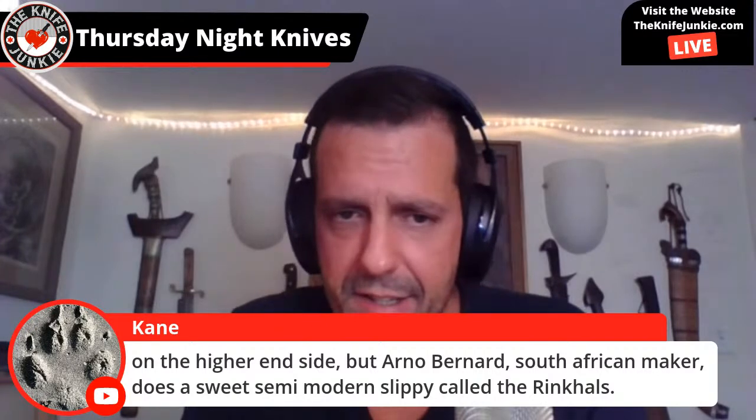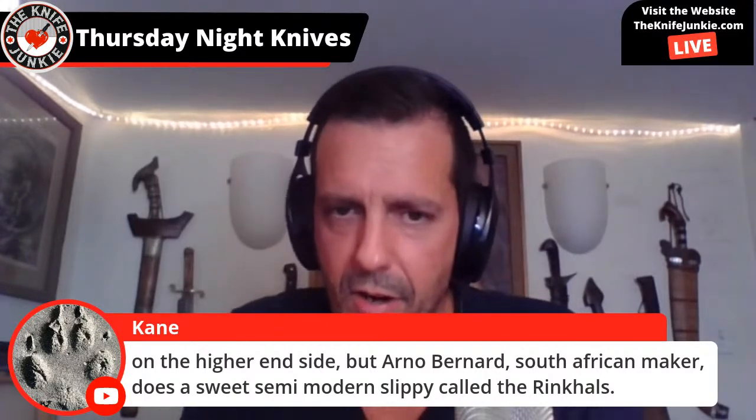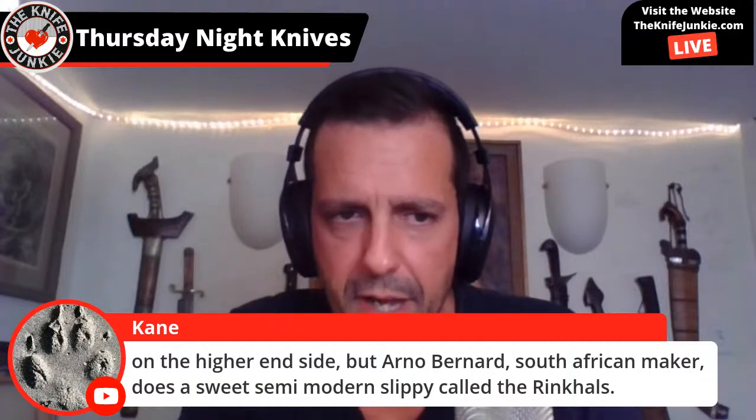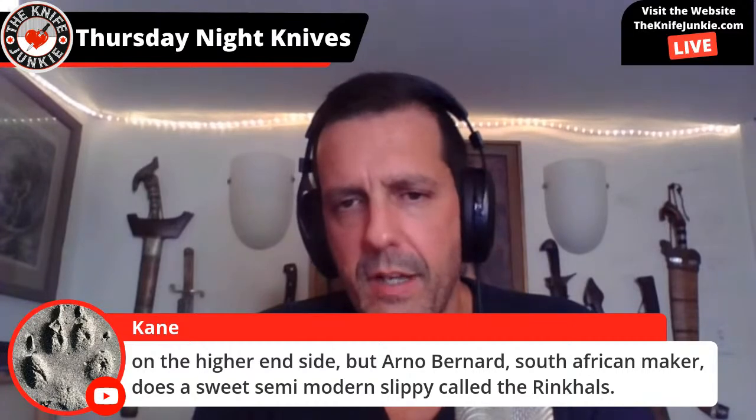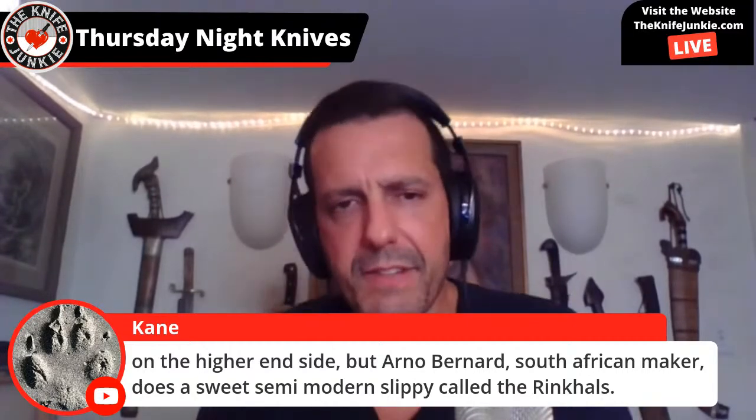Kane mentions Arno Bernard, a South African maker, who does a sweet semi-modern slippy called the Ringkals. Definitely have to check him out. I'm going to have to go through the comments of this show tonight to check out all these suggestions.